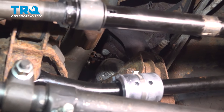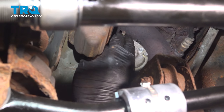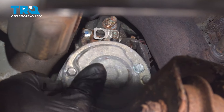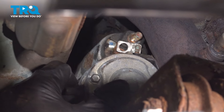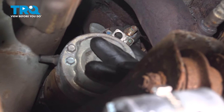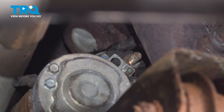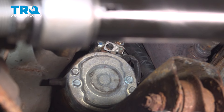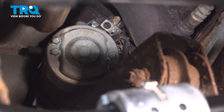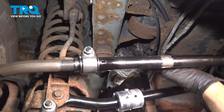Reaching up between the catalytic converter and the oil pan, I'm grabbing the starter and I'm going to reach up around the control arm and rotate it. There is an additional electrical connector that we need to get disconnected, so we're just trying to get it into position so we can gain access to that. You're going to reach up on top of the connector and press down on the tab and disconnect the electrical connector.